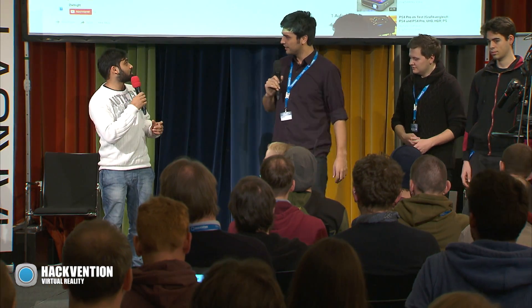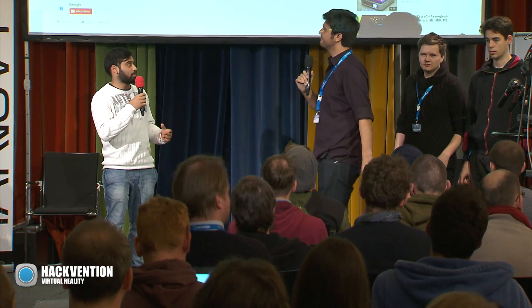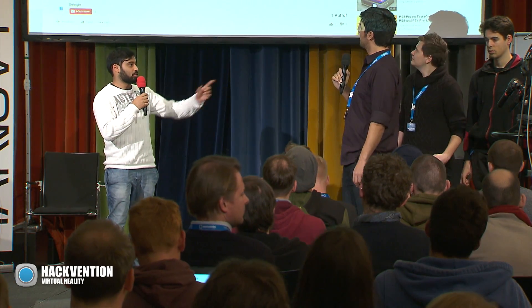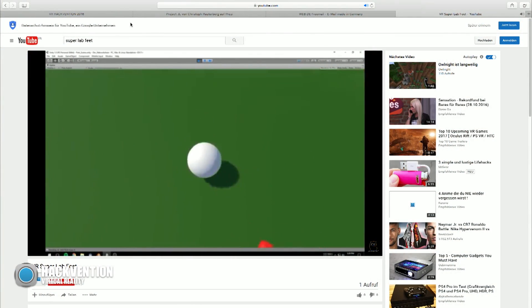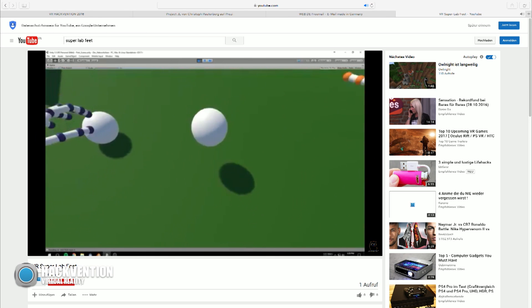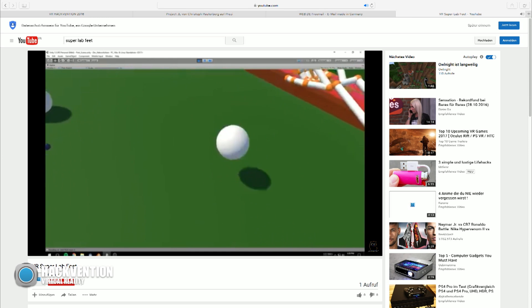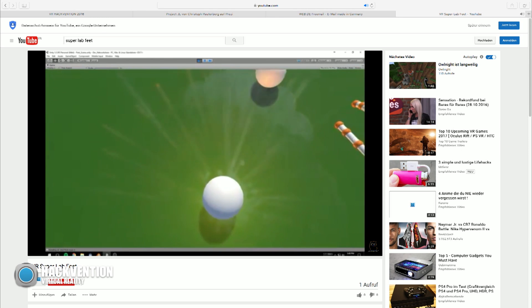One important thing: we actually tried to have a multiplayer session in this game. Jonas was working on the networking connection and we actually got data transfer from one machine to another. Unfortunately, we didn't have enough Vives to work with — we had like two Leap Motions and two Vives for a big team. Everyone was like, I need the Vive, I need the Vive.